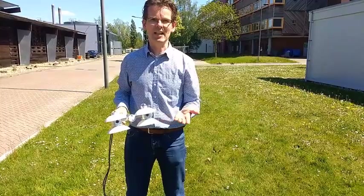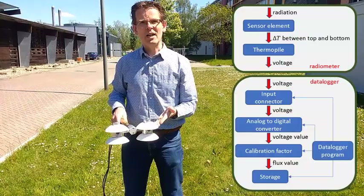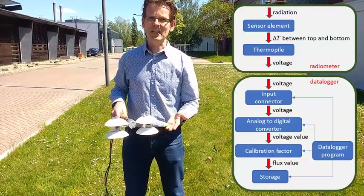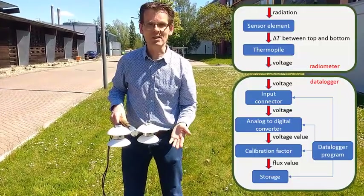When you get the data, it is already calibrated for you. There is a voltage coming out of this instrument, but you will not need to work with that voltage directly — that is done for you in the data logger, which I will talk about later on.